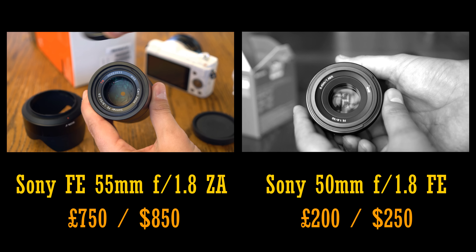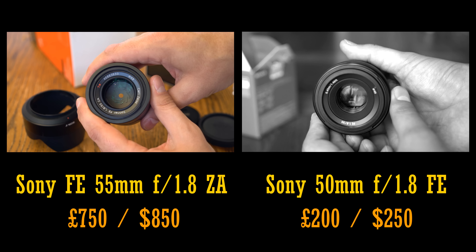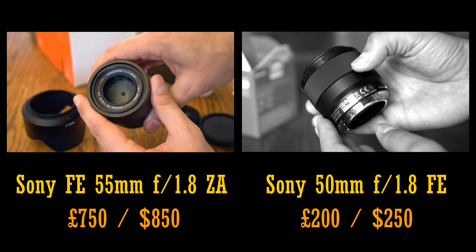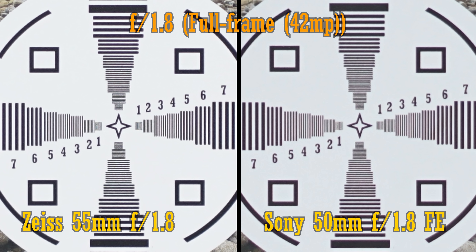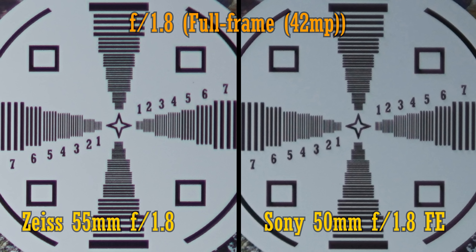Next, optics. This Zeiss lens seems to be famous for its sharpness, so for the sake of comparison, let's see how it stands up against the Sony 50mm f1.8 FE — a reasonably sharp optic in itself — when used on a full-frame camera, my 42MP Sony A7R II. At f1.8, the Zeiss lens's performance is deeply impressive, offering notably more sharpness and contrast, and it's the same situation over in the corners.